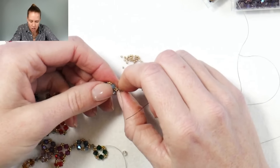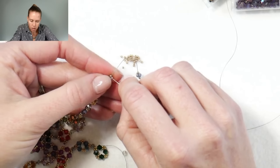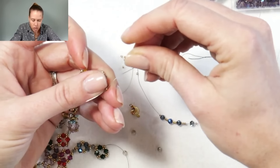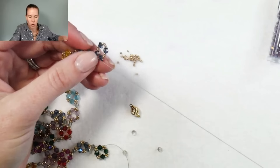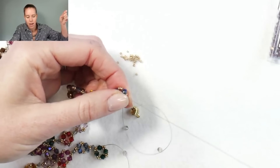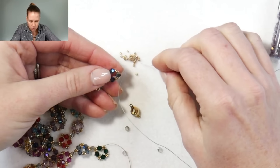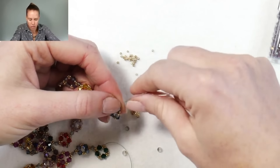Coming to the other side, the thread is coming out of one side of that 15-0 at the top — we're going to go into the bottom of that 15-0. The reason you want to go through the opposite side is so that the seed bead sits nice and straight, so you don't see a lot of extra thread at that connection point. Coming out through, go through the 15-0 next and the four millimeter crystal that's next. Now create that nice point by adding just one 15-0 between each one of your crystals: add one 15-0, go into the next crystal, add one 15-0, go into the next crystal.